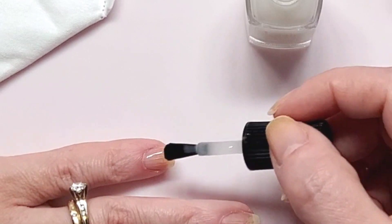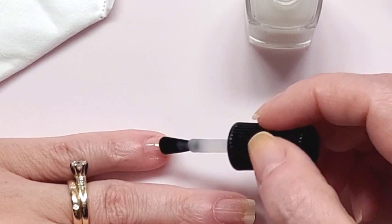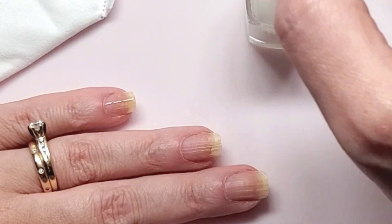I'm going to put one coat of this ridge filling base coat. It dries pretty fast too. Wrapping the free edge.